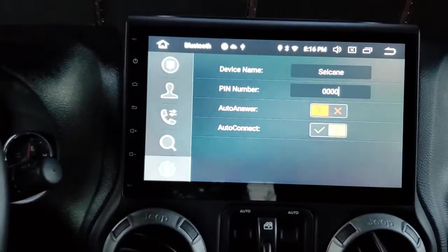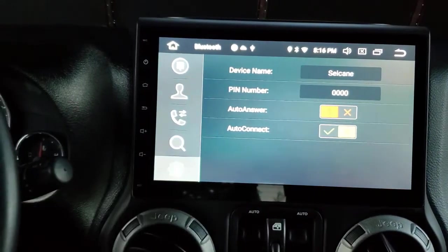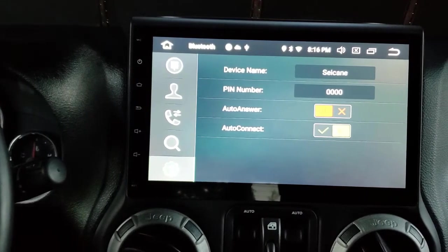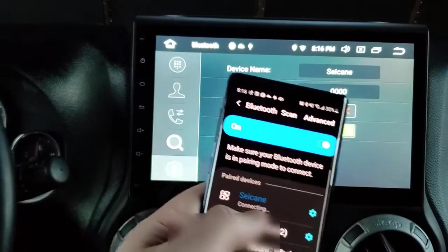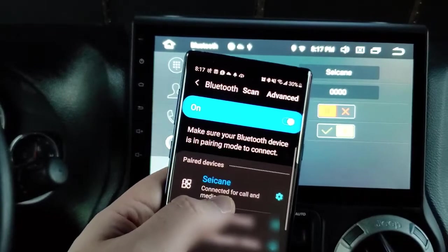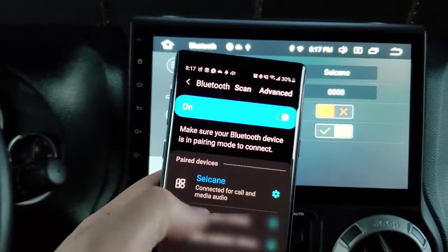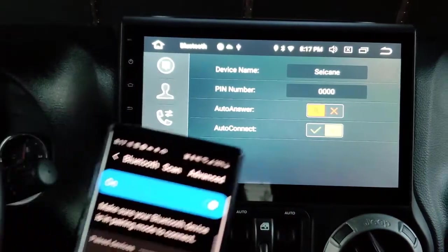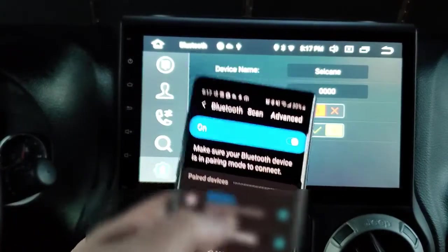I've changed the name to 'Say Kane.' You can also set it to auto-answer — I don't want that — but you can set it to auto-connect, which I do want. I disconnected and reconnected, and now it says 'Say Kane' in the Bluetooth settings. I also accidentally disconnected my watch in the process.